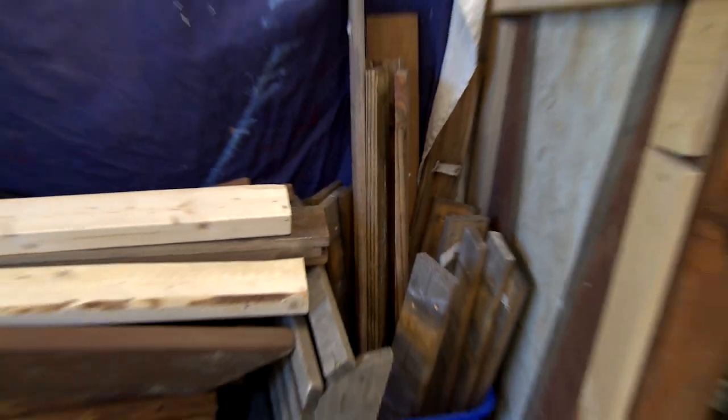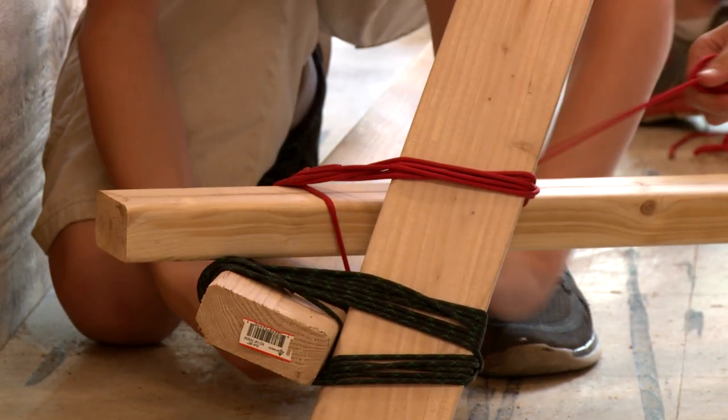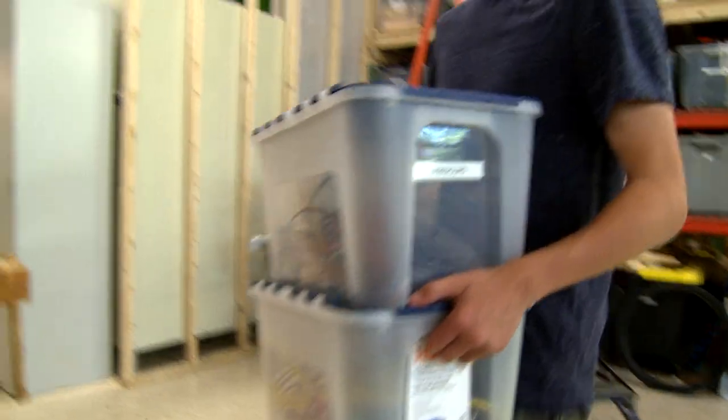We're making our catapults out of wood, paracord, bungee, and really anything else we can find around the wood shop.